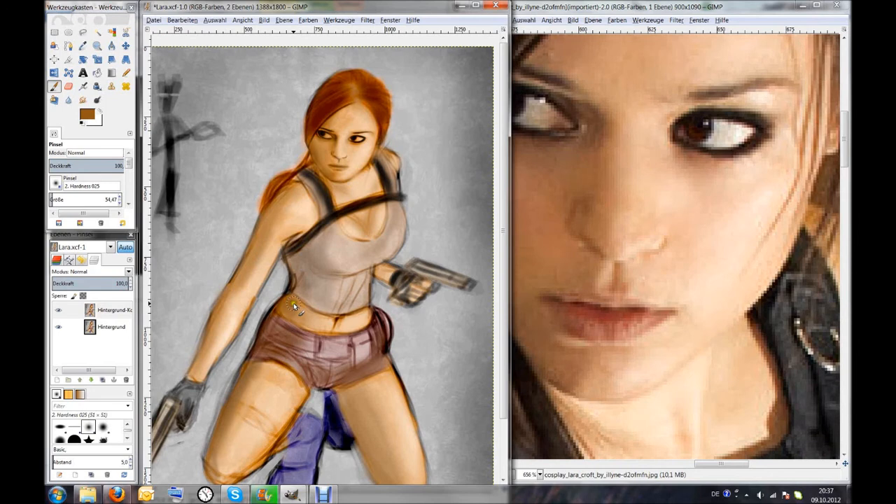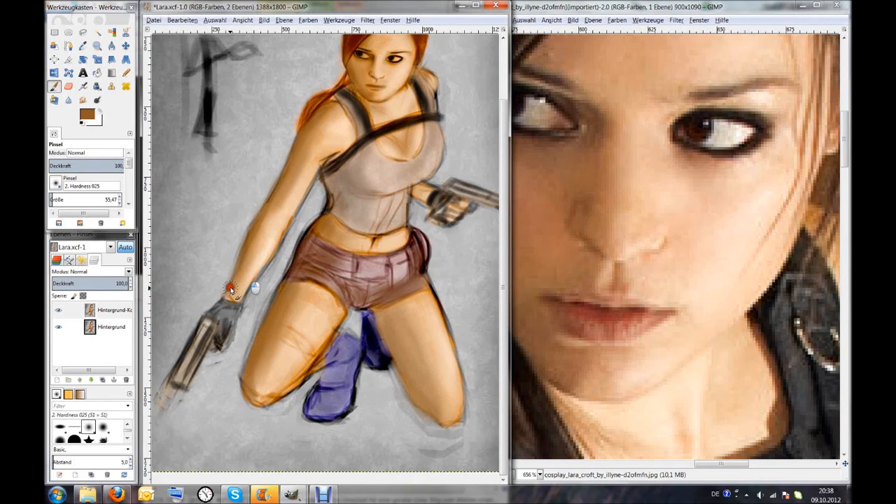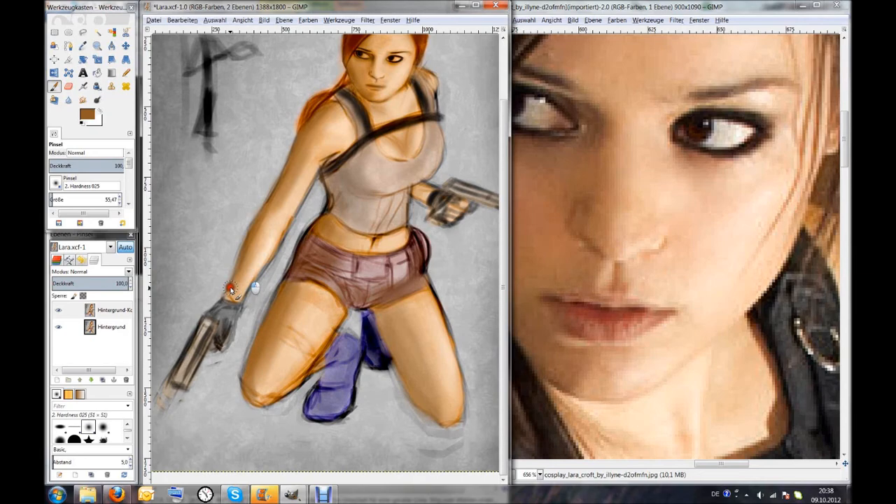I'm quite happy with the colors now because they are getting more and more vivid, mainly because I changed the color range as you can see. And yes, that was it for this commentary — please tune in for the next one, and see you!